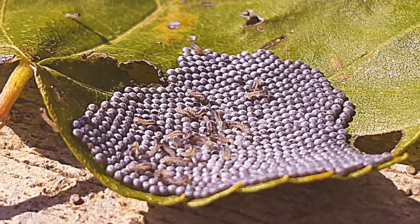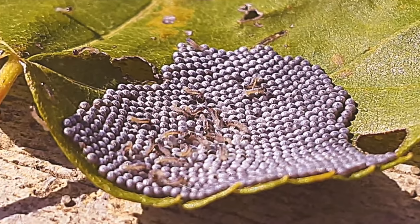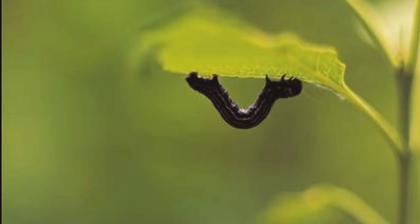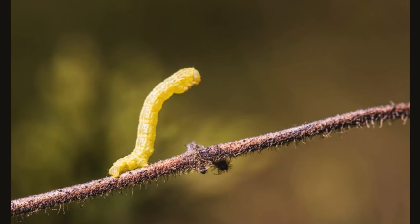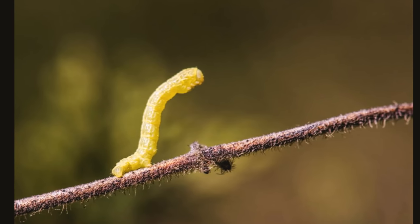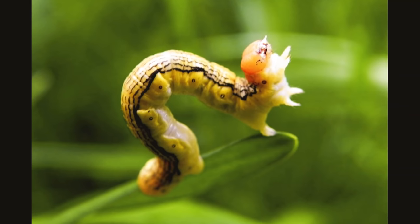Now let's talk a little bit about the life of an inchworm. They start out in life as eggs, spending the winter attached to the underside of leaves. They hatch in the early spring, and as soon as the tiny inchworms emerge they begin eating. They need to shed their old skin when they've grown too small — they will molt several times during this stage.